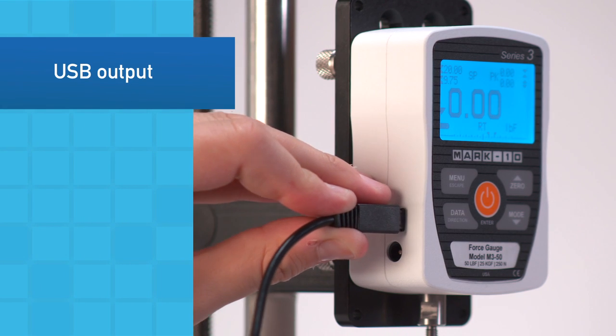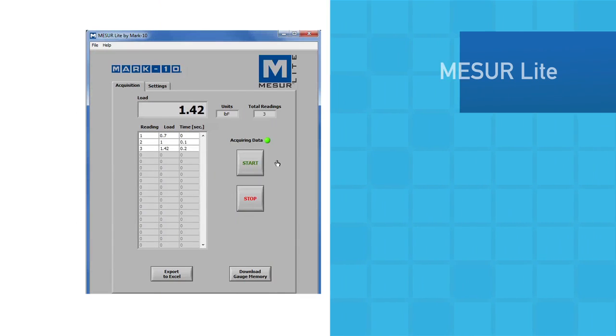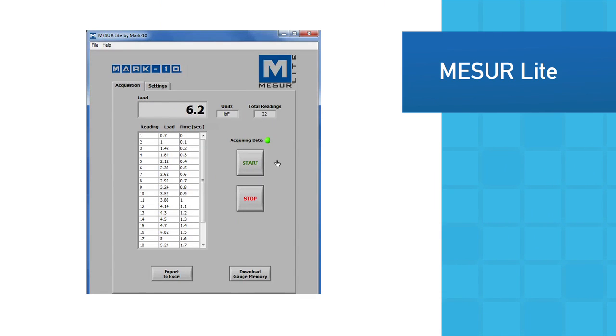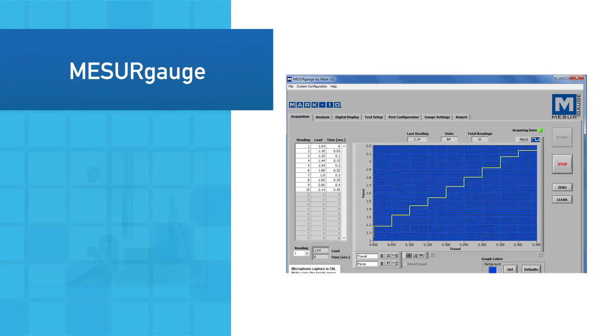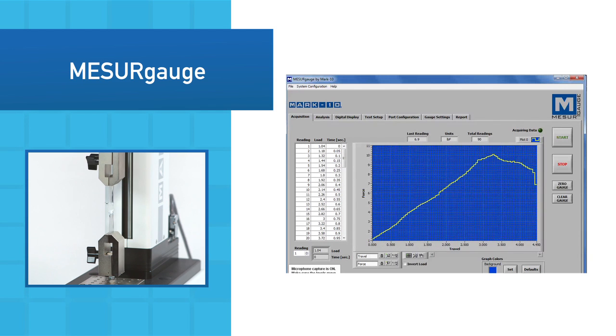Individual data points or continuous data may be output via USB. The included MeasureLite data collection software tabulates data and allows for export to Excel. The more advanced MeasurGauge graphs data, calculates statistics, generates reports, and performs other functions.